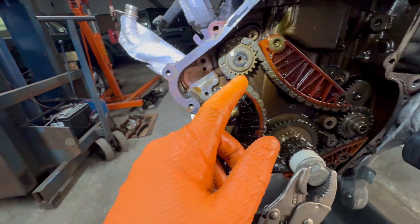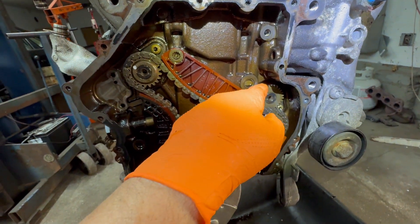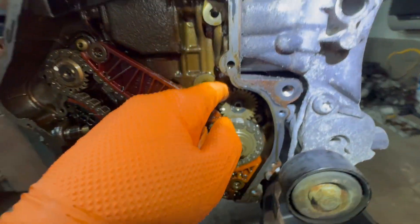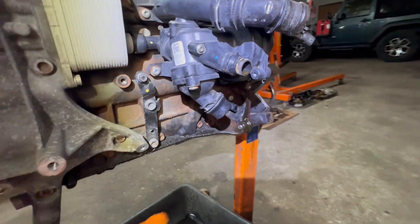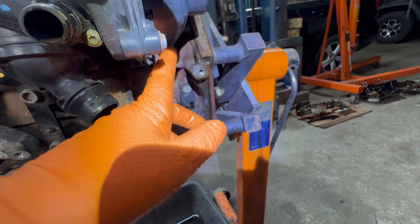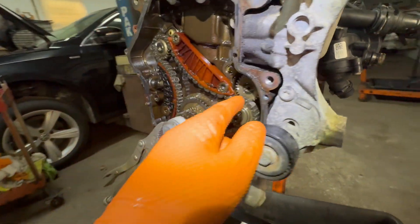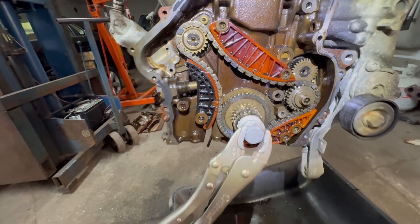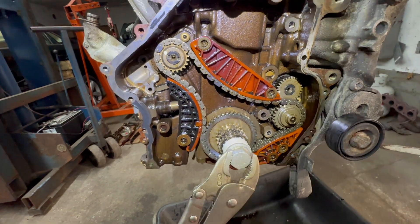Now, you have one counterbalance over here. This drives the water pump, believe it or not — it goes down the side, and here's a gear. If you ever took the water pump off, here is a little belt — it looks like a timing belt — and there's a gear. That gear is in this cylinder over here, which is also another weight. These have to be lined up perfectly, or you're going to have vibration problems.